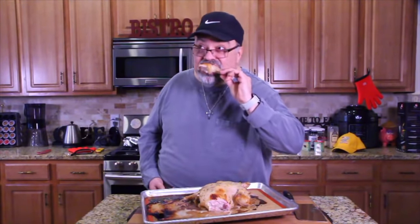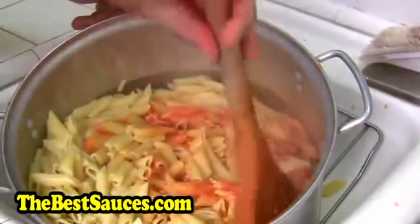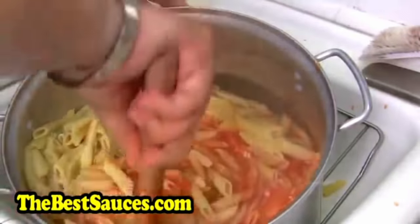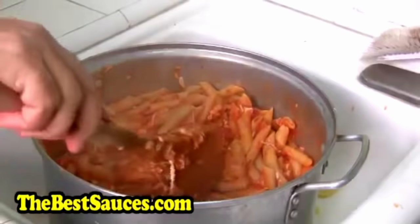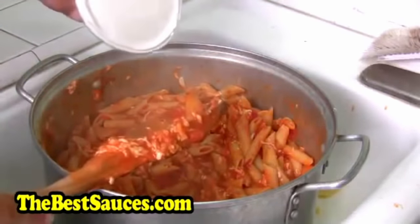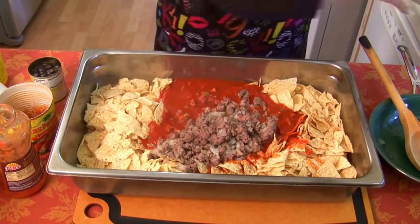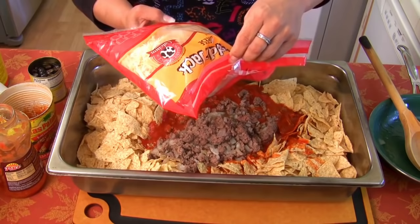I thought we had found the worst of the worst, but boy oh boy I was wrong. While the chicken we watched Jack cook last time could have easily wiped out a country, today's dishes are even worse. Allow me to introduce you to the Lazy Man Series — a series where Jack disgraces every traditional recipe by dumping store-bought processed food into a pot and hoping for the best.